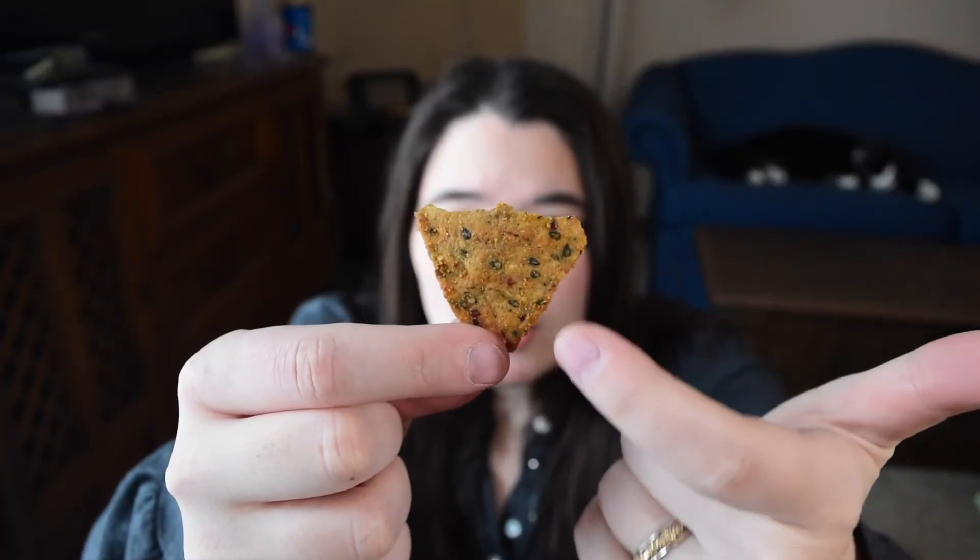Delicioso! Their chip flavors include Chipotle Barbecue — which is what we're eating — Cheesy Greens, and Wasabi Greens. I'd be really interested to try the cheesy ones because if it's nutritional yeast with no dairy, I love it. Forager Project, you're my new favorite brand. You can definitely see and feel the seeds in the chips — all the dark little patches — but it doesn't bother me at all. I love the seasoning.